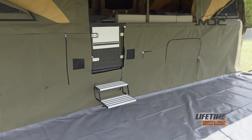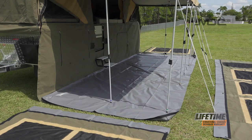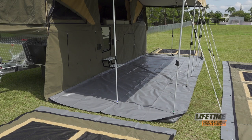The main components we have are the draught skirt, which we've already attached to the side of the camper. It velcros at the top, and there's metal D-rings along the bottom to peg it into the ground.